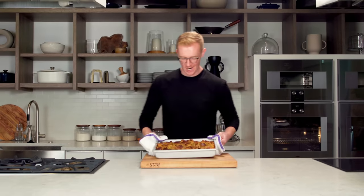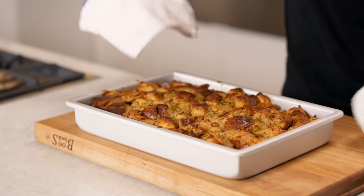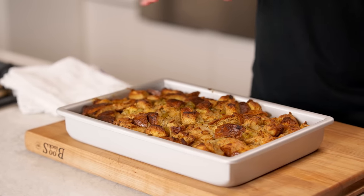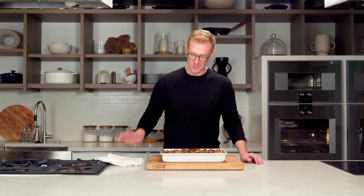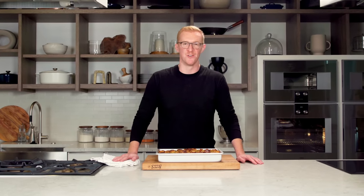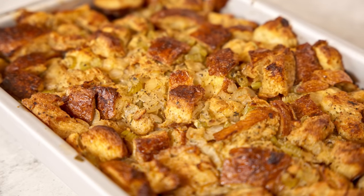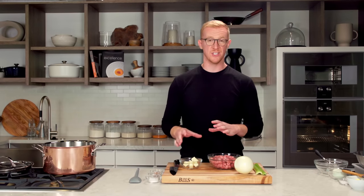Here is our sourdough and herb stuffing — it's nice and brown and crispy, and all those herbs and aromatics smell wonderful. This is the perfect thing to serve with your turkey, gravy, and everything else on your Thanksgiving plate. This cornbread dressing is flavored with pork sausage, chili flakes, and aromatics, and is a great alternative to a traditional bread stuffing for Thanksgiving.